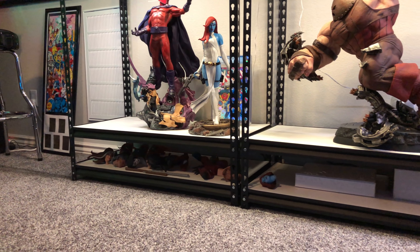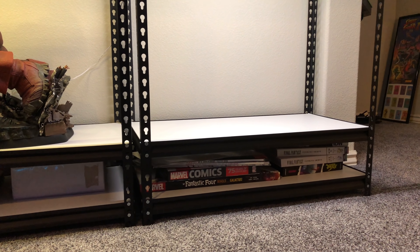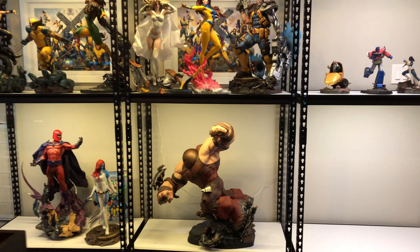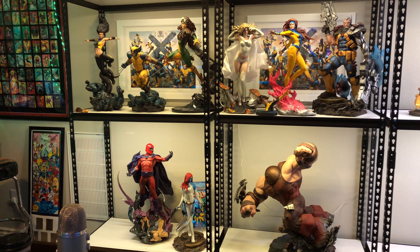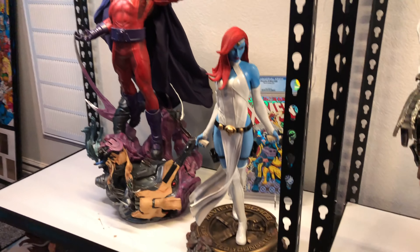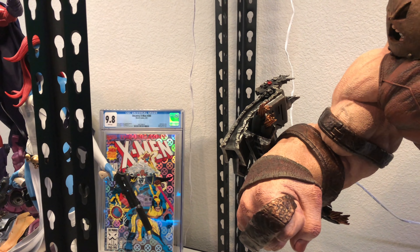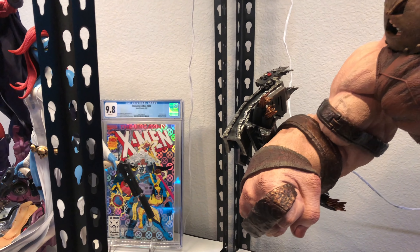I put all my switch-outs on the bottom row, along with some other stuff I'm getting out of the way — like some oversized large books or encyclopedia-type books. This is the X-Men wall I'm working on. At the bottom we have all Sideshow pieces except for one — the Magneto maquette. This is Sideshow's Mystique but with a custom portrait on it. I also have a CGC 9.8 of X-Men 300 — I just love that hologram cover.